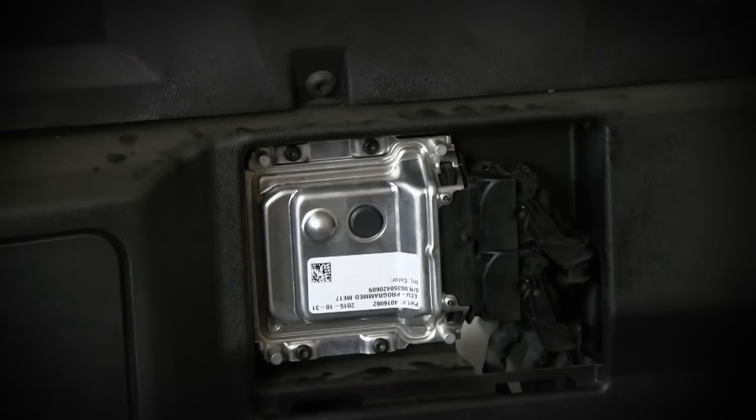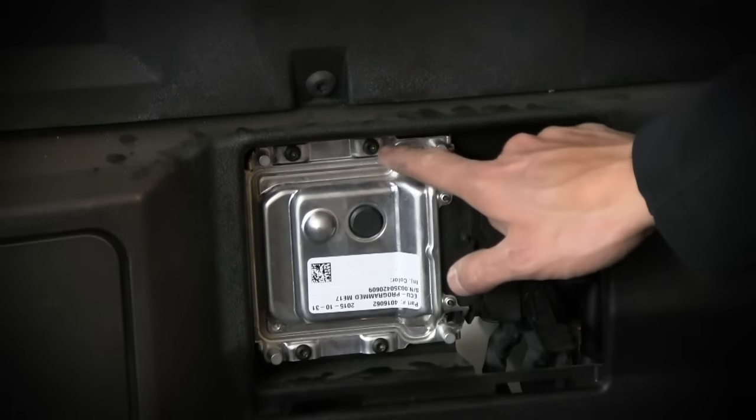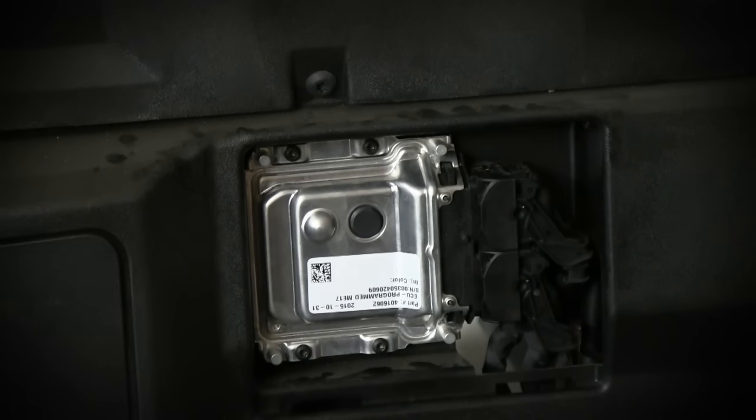Now you will want to grab a T25 Torx bit and remove the four bolts that hold the ECU onto the firewall, either on an impact or a ratchet.